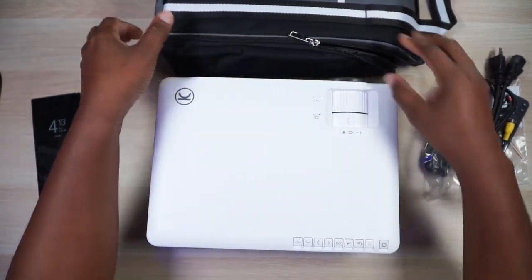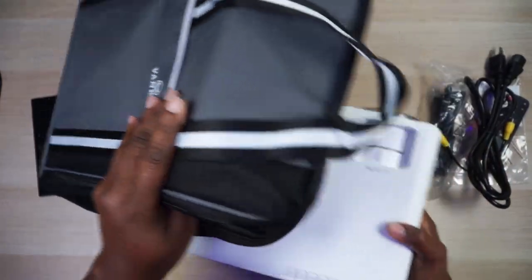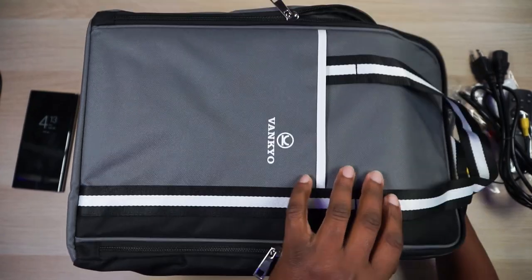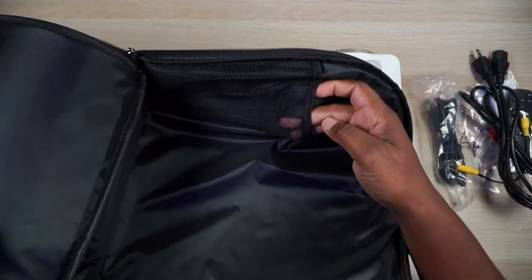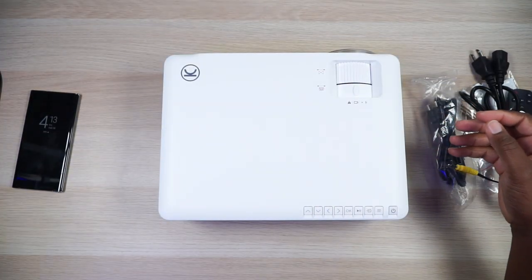Last but not least for accessories, you get this carrying case. It does slide very nicely into the carrying case, so it's not a huge projector — it could still be considered portable. If you want to use it for an office presentation or something like that, just put it in the bag and carry it with your other stuff. There's a little pocket for the remote and other accessories. That's about it for accessories.